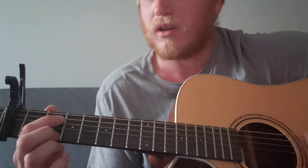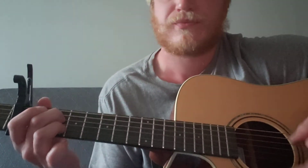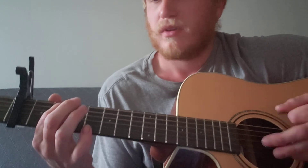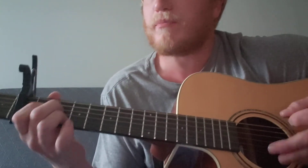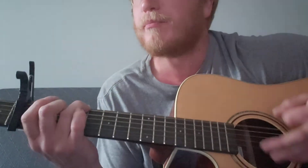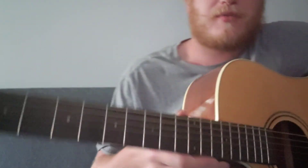And then he does the solo over these chords. In the studio version he has it way slowed down, so you probably want it on the first fret - he has it pretty slowed down as well, with a lot of...